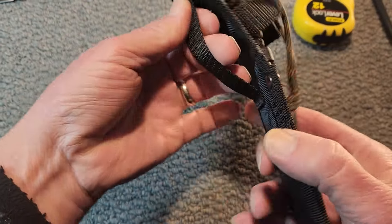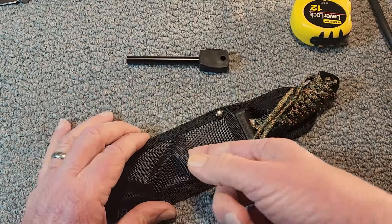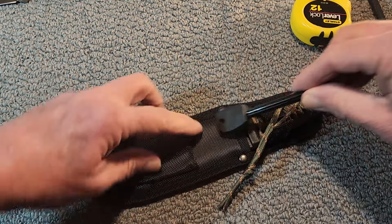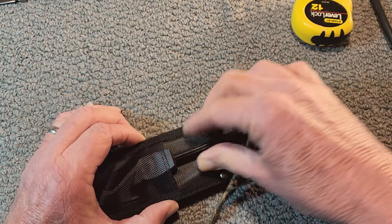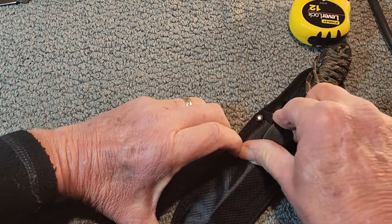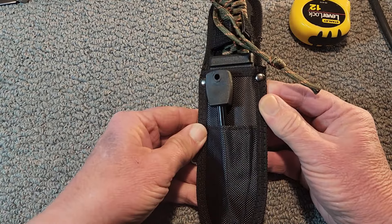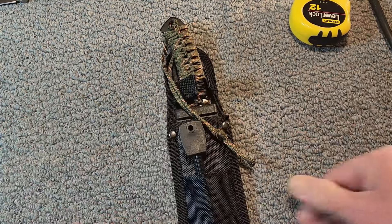But there it is for your belt — there's a belt loop there. Overall, not a bad little knife. I guess you can stick your fire starter in there. I don't know if that's really supposed to go in there or not — maybe a small sharpening stone. I guess you could carry it there; I don't think it would work too great. But yeah, for five bucks, what do you think?